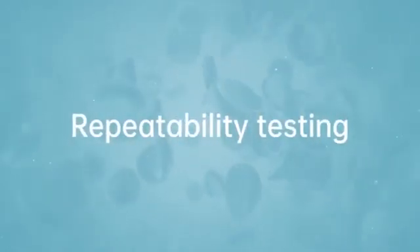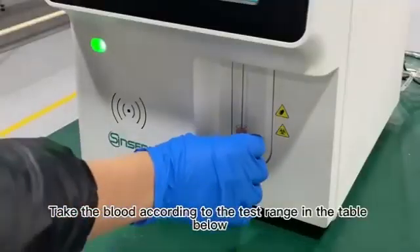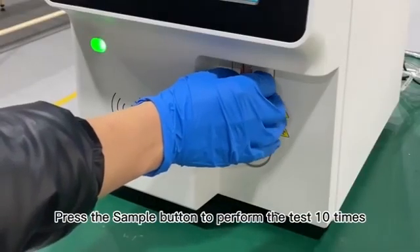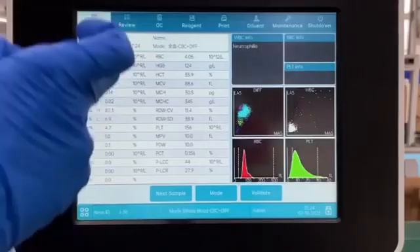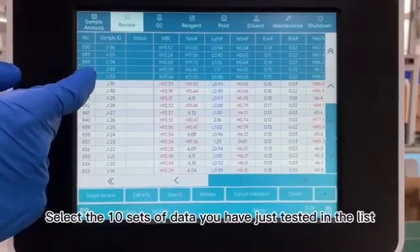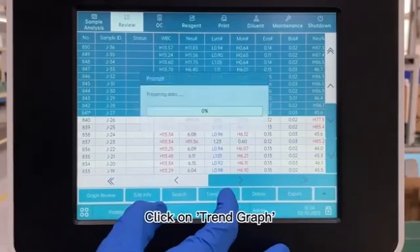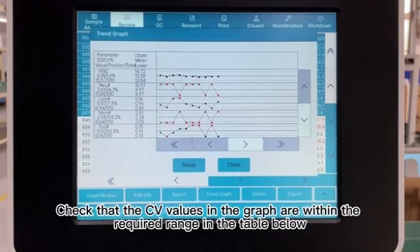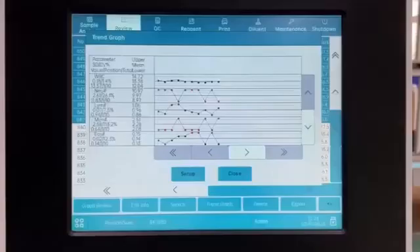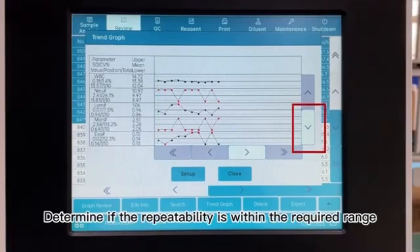Repeatability Testing. 25. In the Sample Analysis screen, select Whole Blood Mode. 26. Take the blood according to the test range in the table below. Press the sample button to perform the test 10 times. 27. When the test is complete, select the list to review. Select the 10 sets of data you have just tested in the list. 28. Click on Trend Graph. Check that the CV values in the graph are within the required range in the table below. Click on the arrows to the right to see more items. 29. Determine if the repeatability is within the required range.